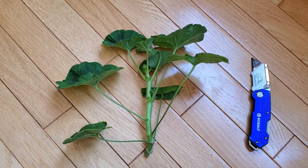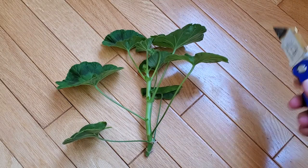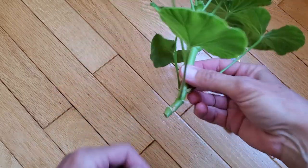To make the cutting, simply cut the top of the stem from the mother plant, about the size of your palm. Cut it with a sharp knife instead of scissors so as not to crush the stem.